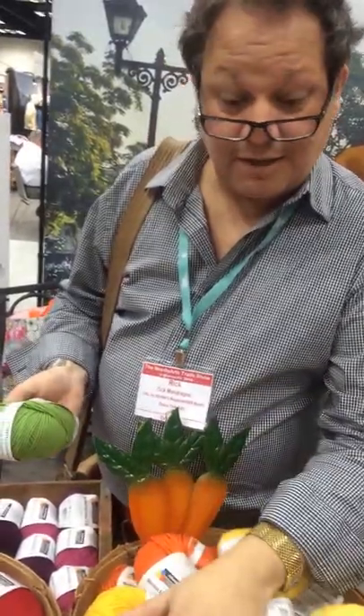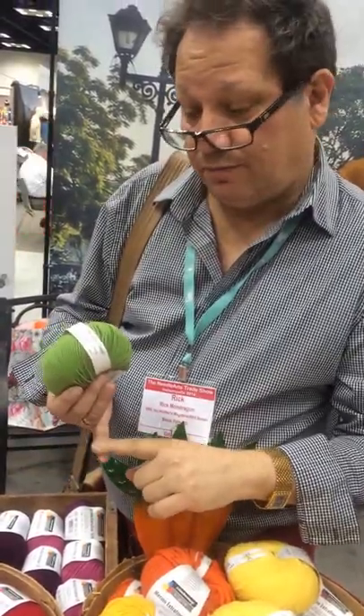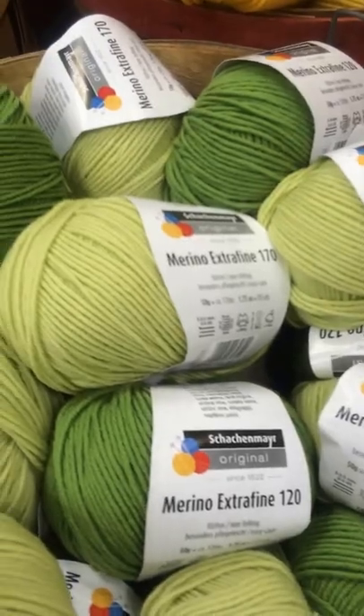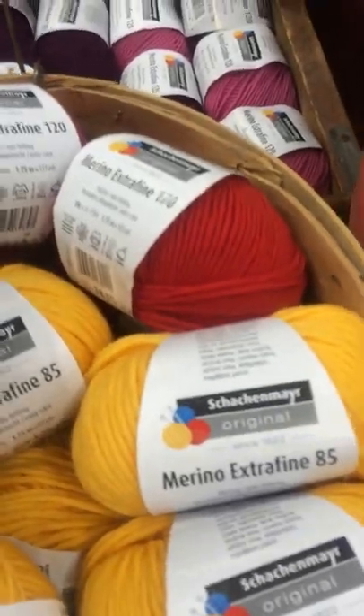Maybe we'll see this in your magazine. And how many weights? Four. So you have a sport? We have the four ply with 170 meters, which is equivalent to a four ply sport in that zone. The DK, the Merino X DK with 120. Worsted and into Aran with the extra fine 85. And then a bulky, the extra fine 40. And the color range goes throughout all four weights — somewhat staggered with the DK weight having most of it. But you can coordinate colors through the weights.